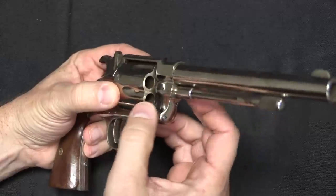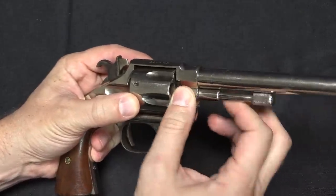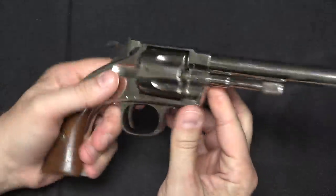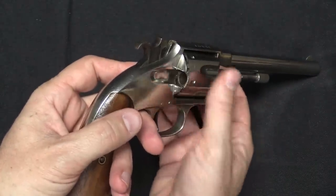It is spring-loaded and a little bit sticky. You can push that over, push the ejector rod back in, and that locks it in place. Then you can go through and reload the thing one round at a time.